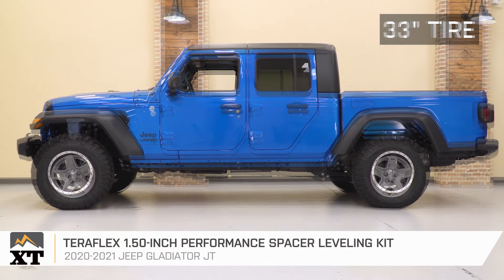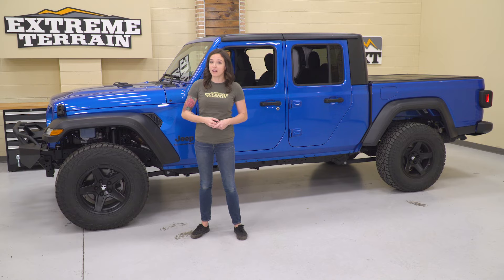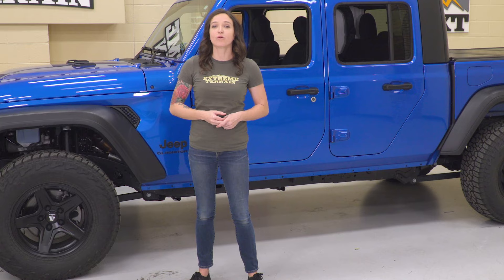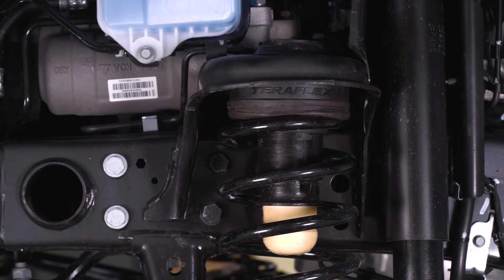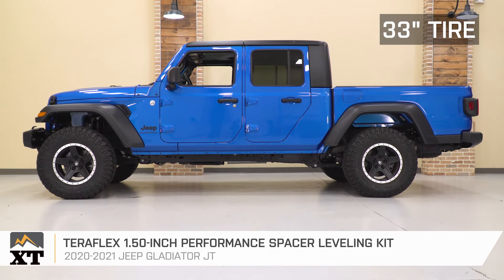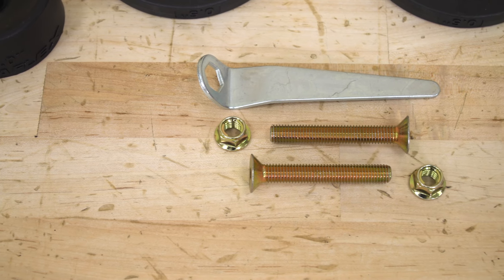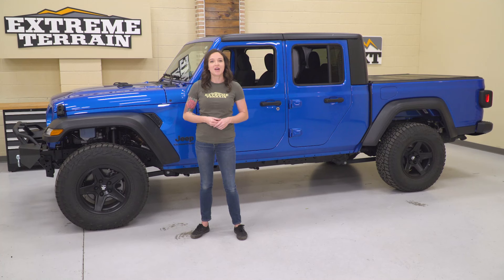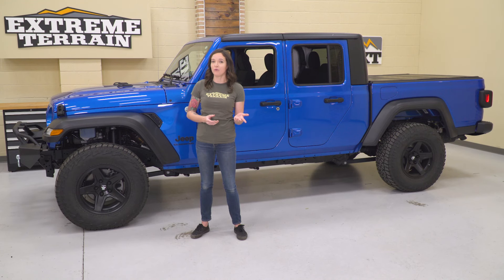The leveling kit allows for the addition of up to 33-inch tires for Sport or Overland, which comes stock with a 31, and can fit up to a 35-inch tire for Rubicons, which comes stock with larger 33s, thanks to their more roomy wheel wells from the factory. With this setup, you will still have plenty of clearance when driving and during light off-roading. This kit consists of two strut spacers for each side that will increase the height of the front of your Gladiator 1.5 inches, giving it a more level appearance. The spacers feature polyurethane construction, and the kit includes spacers as well as bump-stop extensions and all the hardware you need for installation. Although this leveling kit is considerably less complicated to install than a full lift kit, you will still need a professional alignment afterwards. And because this kit features direct bolt-up installation, there is no permanent modification to your Gladiator if you choose to go back to stock or to upgrade to a lift down the road.